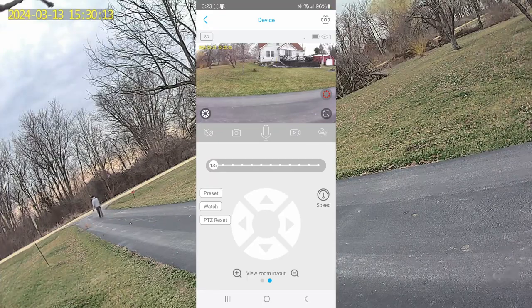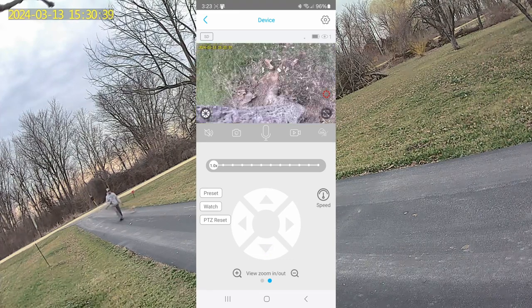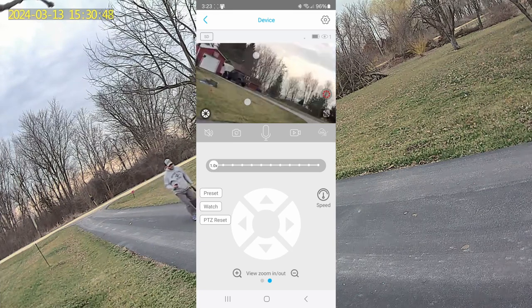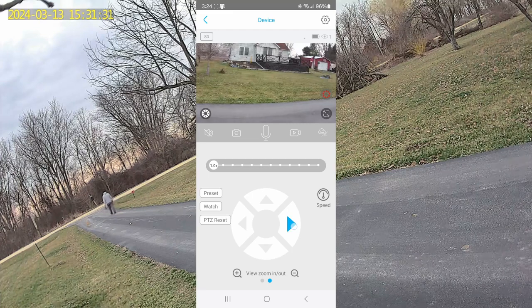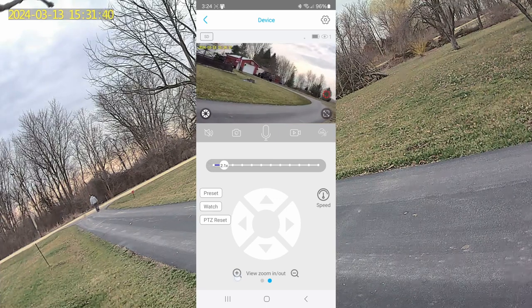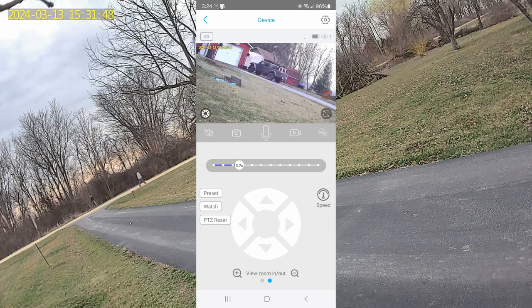I have the camera mounted to a tree along the driveway. Looking at the live view in the app, I can show you the PTZ — we can move the camera all over. It's moving at a bit of an angle because I've mounted it slightly crooked on the tree. We can go all the way up, look down at the ground, and see the other side of the driveway. There's the Jeep over there, and we can zoom in on it. You can use the pinch zoom, but there are also zoom buttons at the bottom of the app. You can also change the brightness from here.